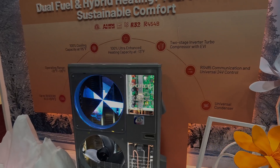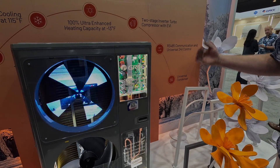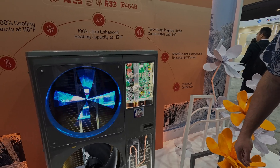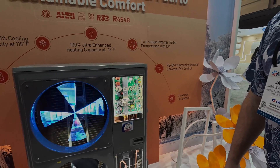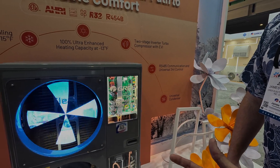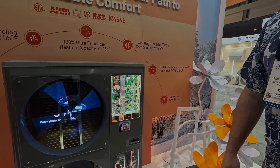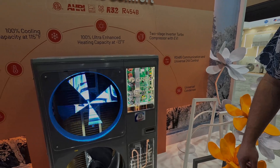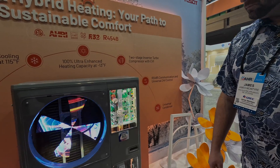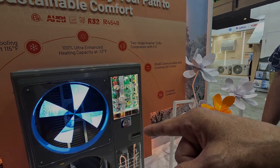The board in this looks similar to the board in the Flex. There are definitely going to be some similarities — this is our top-of-the-line option. I like the Flex because it has what y'all call hot gas injection, so you can achieve heating performance at low outdoor temperatures. The newer version does it a little differently — off a plate heat exchanger.